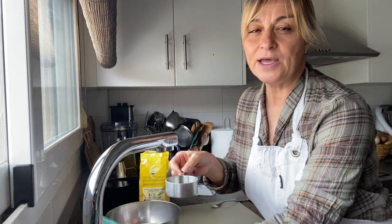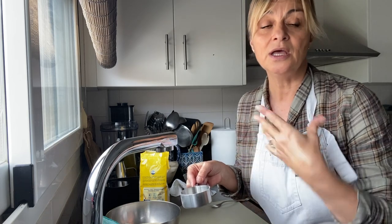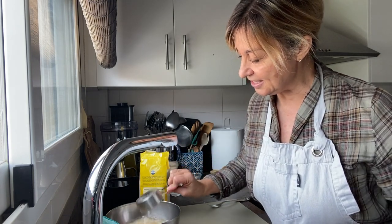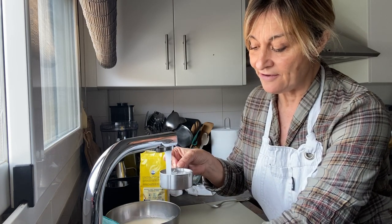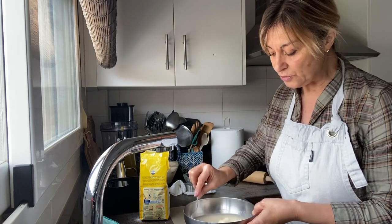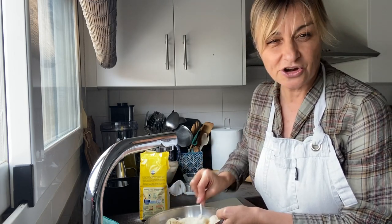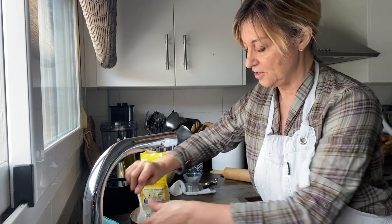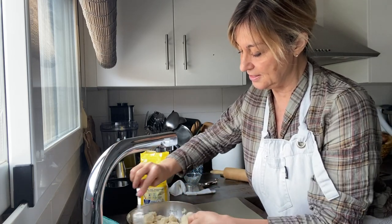Now we're going to be getting one and a half cups of water. I don't know if you use water straight from the faucet, but we have a filter, so it makes it good for drinking. We do one and a half cups of water. We'll just put that aside in case we need a little bit more, and we're basically going to stir it around with a fork to get it well mixed. We see that we start getting little balls — we might need a little bit more water, but for now it seems okay. It's very flaky, but we want kind of a Play-Doh texture.